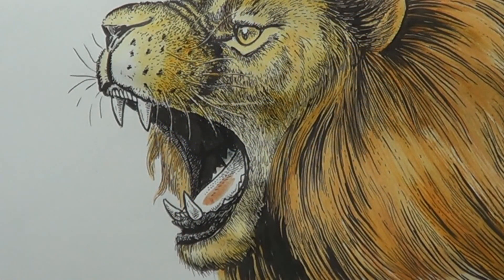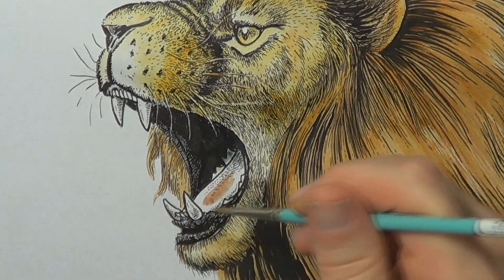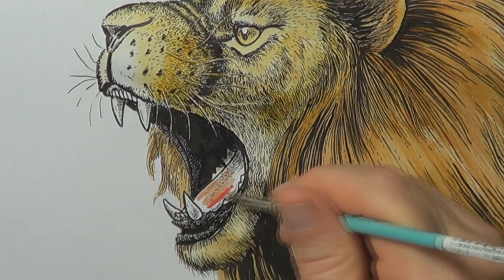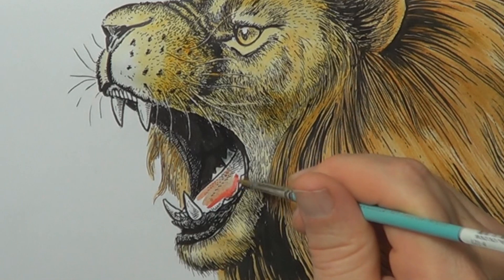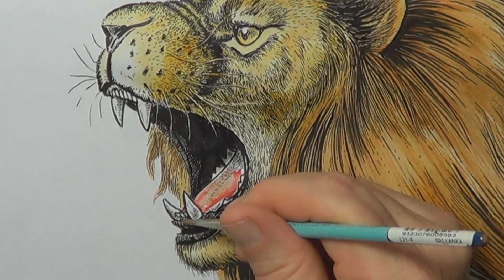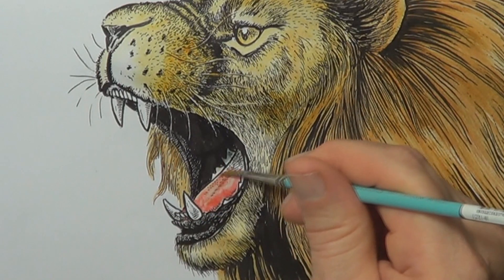Here's the tongue — a different, kind of fleshy color. I'm not using just one watercolor; I'm mixing on the painting itself. I put a little red or scarlet in amongst the pinky color, and with the magic of water just blend it all around.